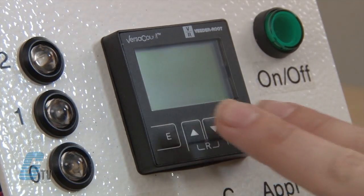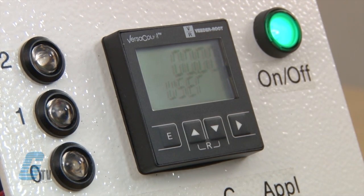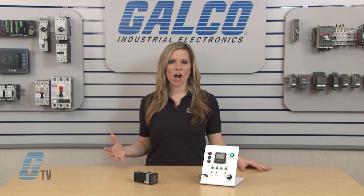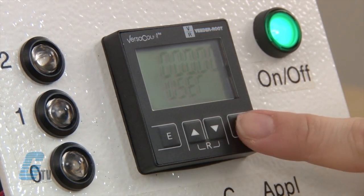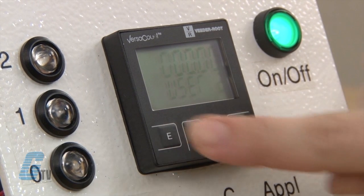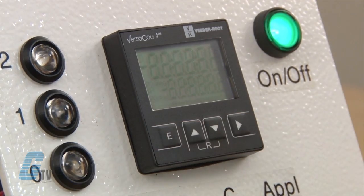For programming timers, I will press the up and right key while the device is being powered on. This will allow me to make my signal time. Three different signal times between 0.01 seconds and about 600 seconds can be set by the user. The outputs are deactivated if the setting is 0 seconds. I will change my first value to 3 seconds and press E, then change the second setting to 10 seconds and press E again. I will have my third value set to 0.